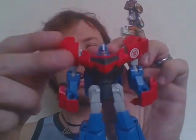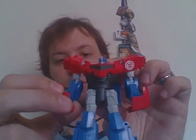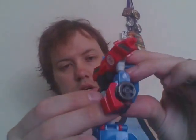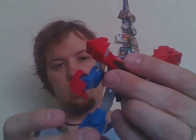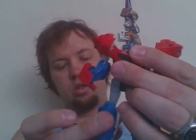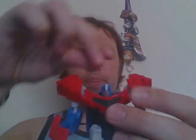Very cool. He has articulation at the shoulder, pull at the elbow, no wrist. Swivel at the waist, swivel in and out at the hand. Knee joint, swivel, and swivel in and out. His head is on a bit of a swivel.